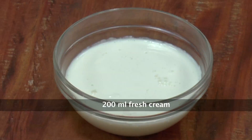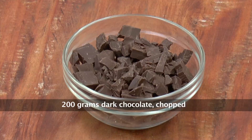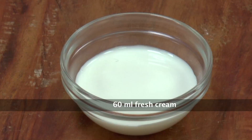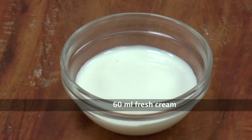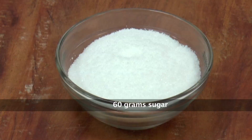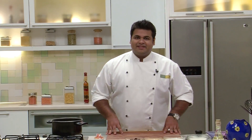To prepare this recipe, we'll require 200ml of Milk, 200ml Fresh Cream, 4 Egg Yolks, 200g Chopped Dark Chocolate, and 40g Sugar. To prepare Salty Caramel, we'll require 60ml Fresh Cream, 90g Butter, 60g Sugar, and 5g Salt. So let's start with the recipe.